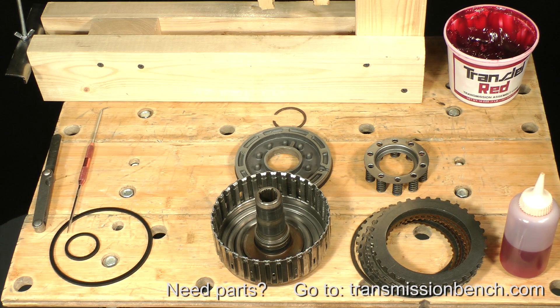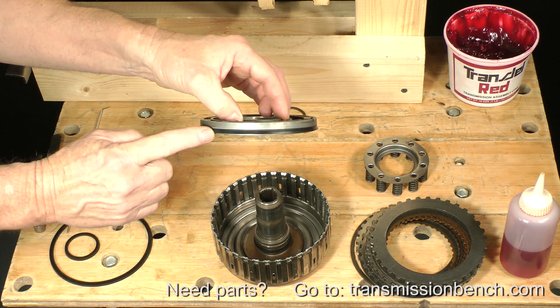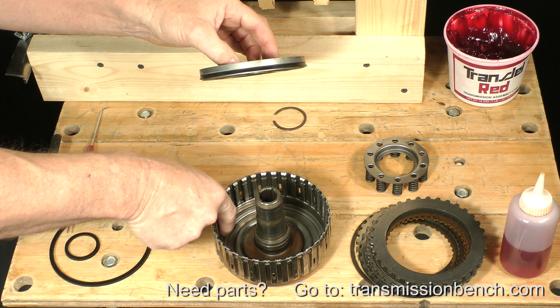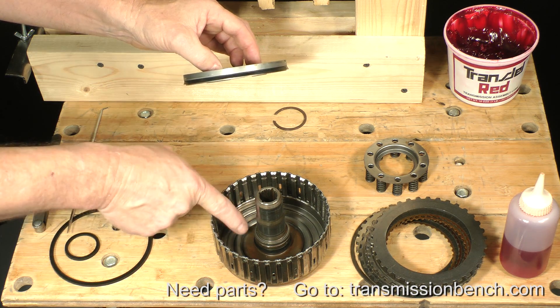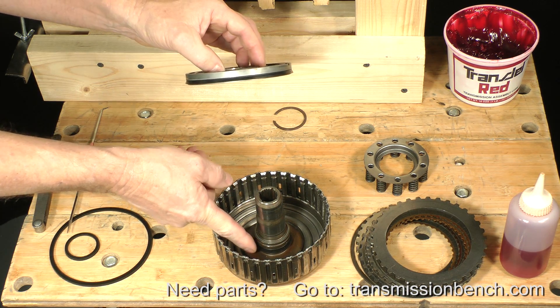Installation of the piston into its bore is next. It requires patience and a little finesse. It's very important not to nick or cut the lip seal of the outer seal as you install it. There is a radius in the clutch drum here at the entrance to the seal bore to help compress and guide the flare of the seal in, but it needs a little help. The inner lip seal, because it's below the piston, needs no special attention.